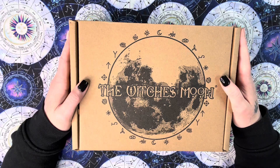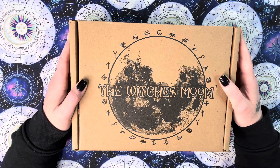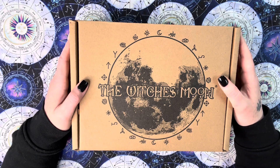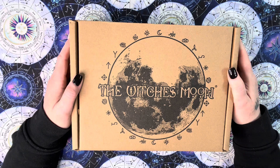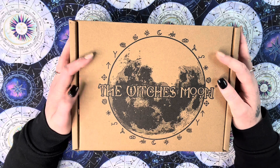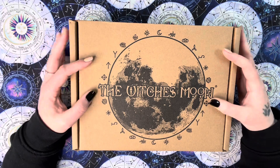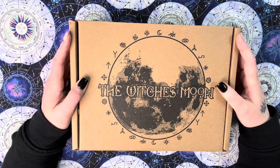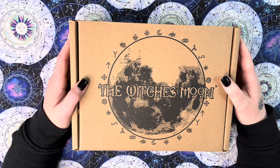These boxes roughly cost about 69 pounds in British money, 79 dollars in American value, and the shipping is completely free. They also have a shop — all the information to purchase is in the description of the video. If you like what you see, please go ahead and use the link to purchase one of these boxes. Sometimes items from the box are available in their shop, sometimes they're not. These boxes contain exclusive items, all the packaging is fully recyclable, and they tend to focus on witchy products you can use in your practice and on your altar.